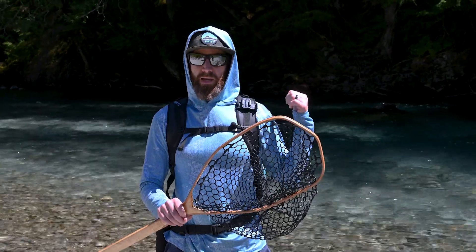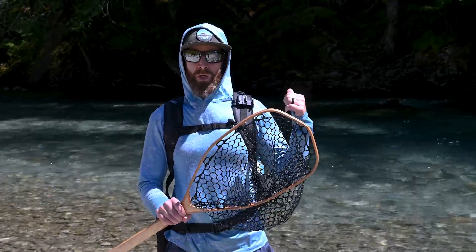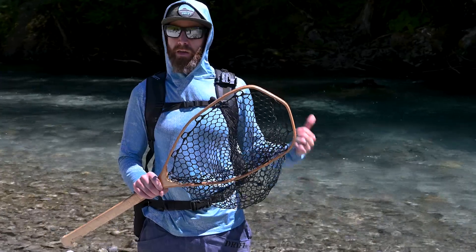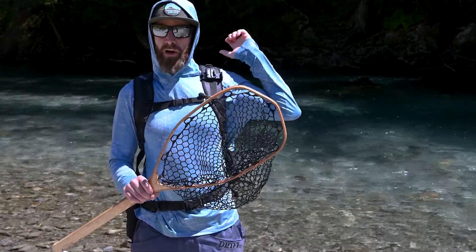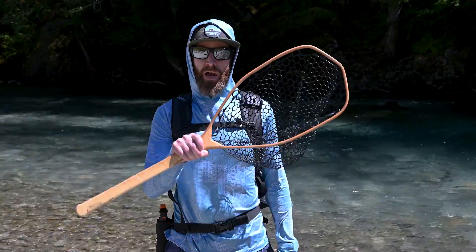The backpack does have a carrying loop built into the back — you can see that in the product photos. We mainly use that for carrying the net long distances. I don't usually carry it there when I'm out on the river fishing because it's a little too far back to grab it. The way that Jordan does it makes it accessible, but I'm going to show you how I carry it myself.